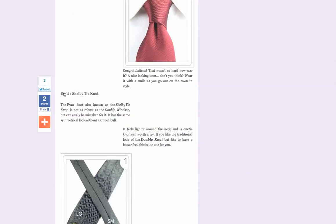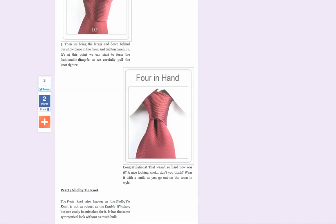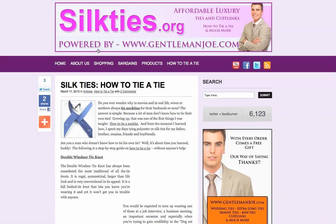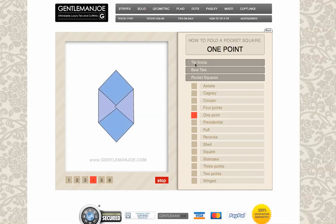And last but not least, the Pratt and Shelby tie knot. Please visit silkties.org — it's also powered by the main site, gentlemanjoe.com. Also visit gentlemanjoe.com and have a look at how to fold pocket squares and tie knots. Thank you very much, and have a nice day.